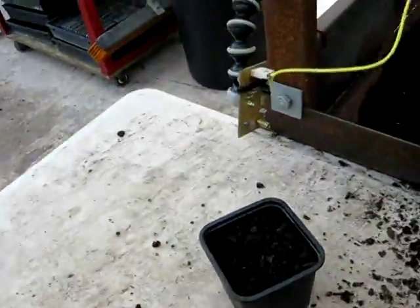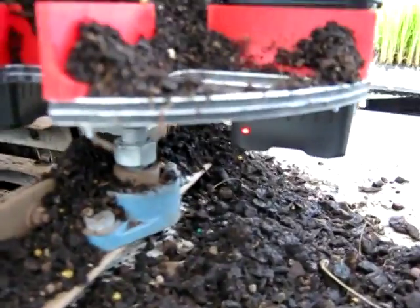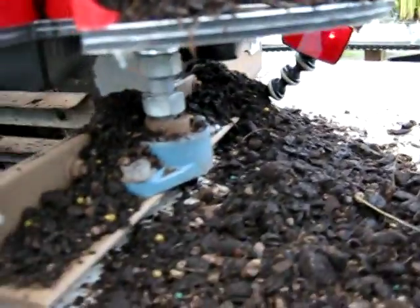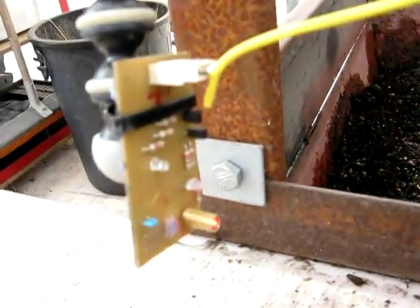Second sensor is this laser sensor. The laser hits the pot and when the pot is removed it bounces back off the bicycle reflector and it receives it back at the sensor.